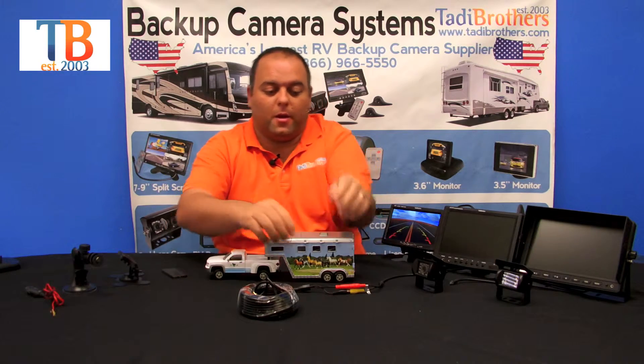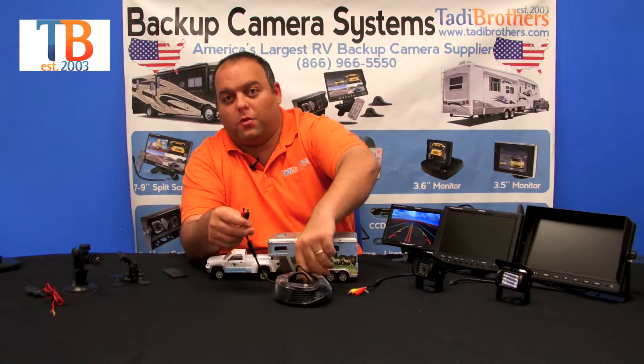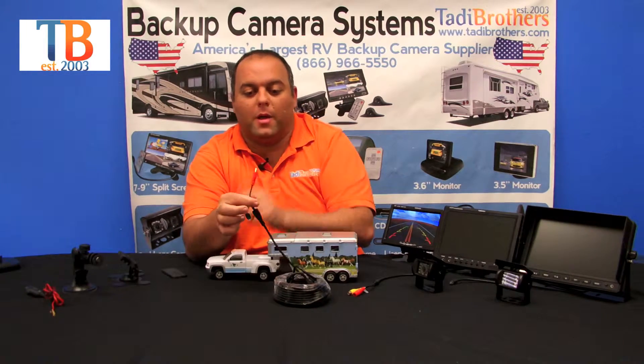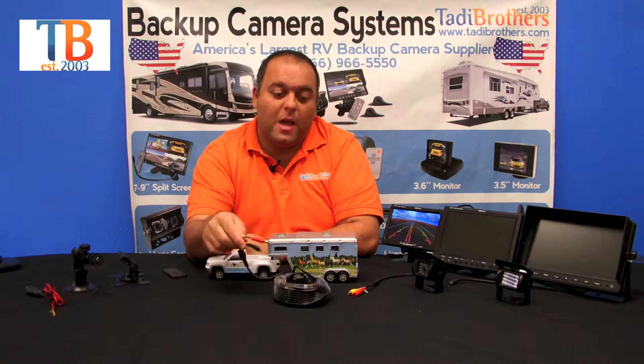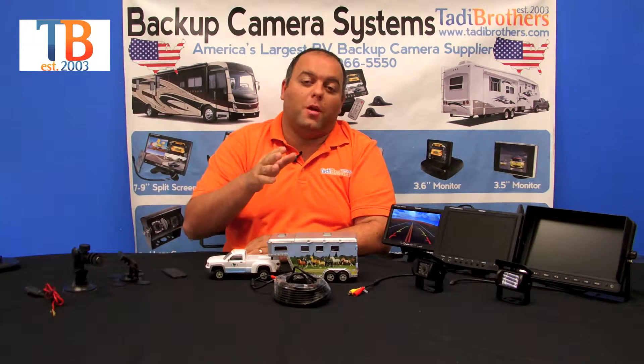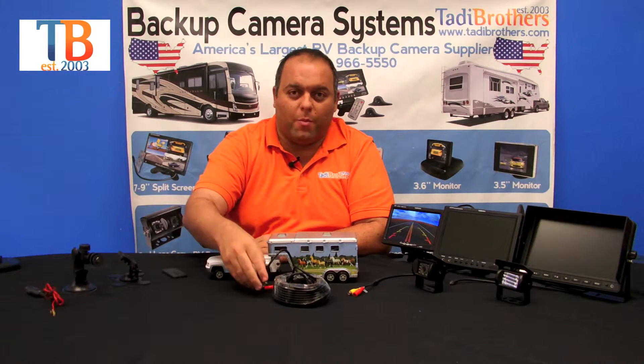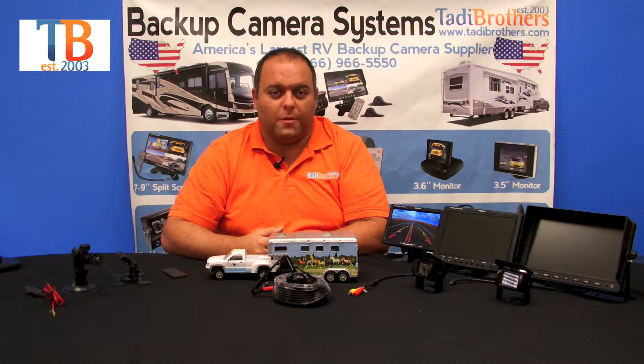The cable also has a power upgrade feature that we strongly recommend. It gives you this plug right here and allows you to run just one cable from the monitor all the way to the camera, which makes your life a lot easier. It's only a couple dollars more, and it has a waterproof seal, so you'll be very satisfied with it.